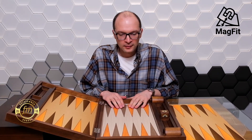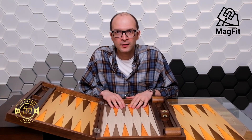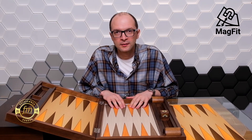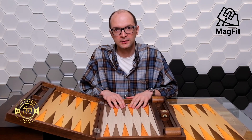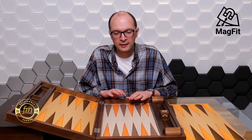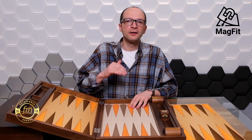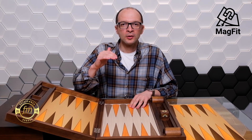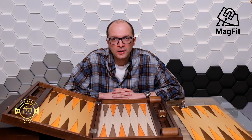We started selling our boards with the MAGFIT technology since the beginning of 2021 and we have been hearing very positive feedback from our customers. I think this new system brings the FM board to the next level, as we are giving our customers the chance to modify their boards in the blink of an eye.